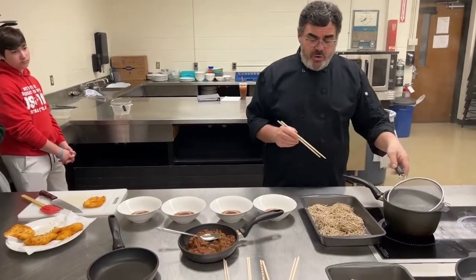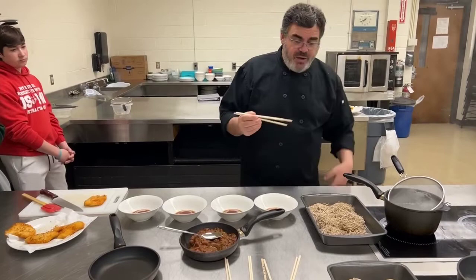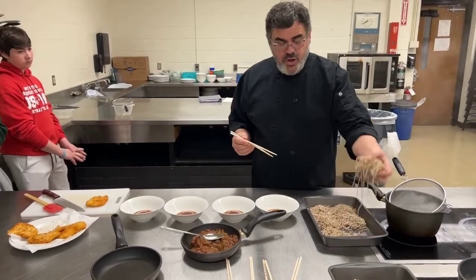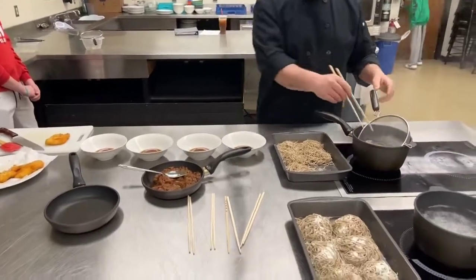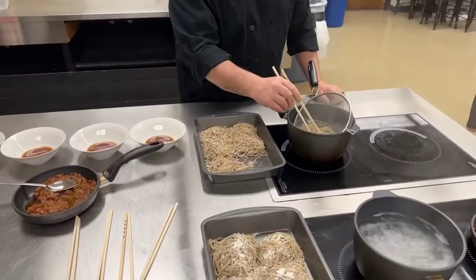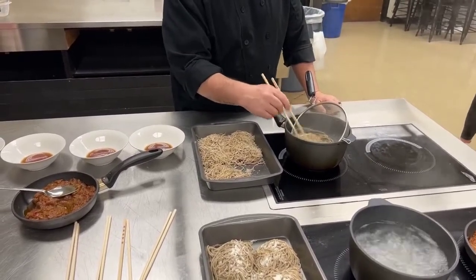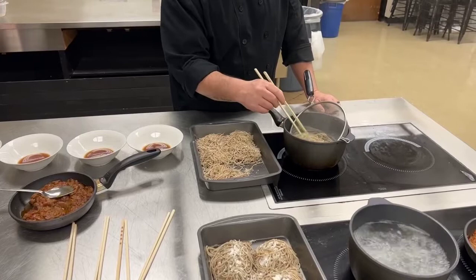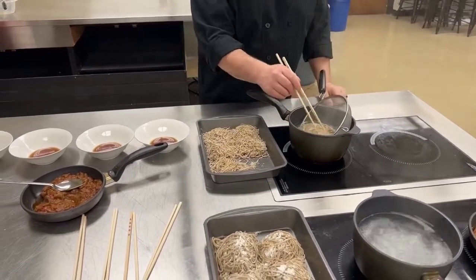First thing we want to do is get our water going. The water can be a little too high — we don't want the outside of the ramen to cook. We're going to take one portion of the ramen and drop it down into our water, and make sure we move that around. We're going to use our chopsticks to make sure the ramen's not sticking together, and we have plenty of room to let that cook.